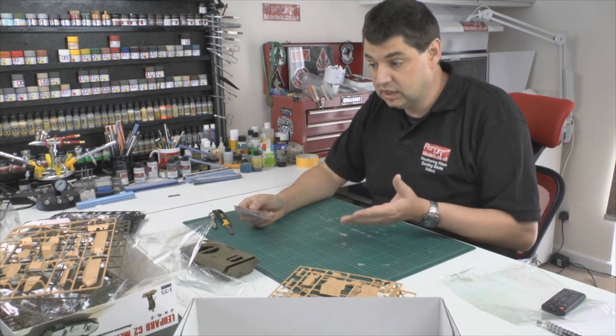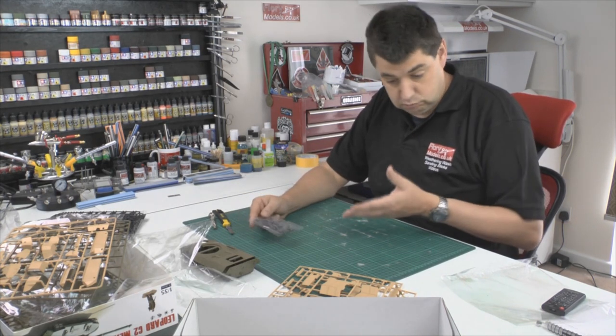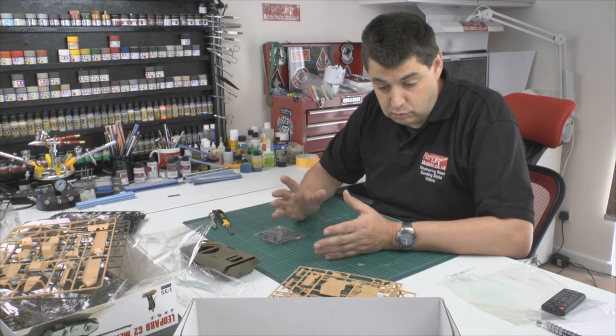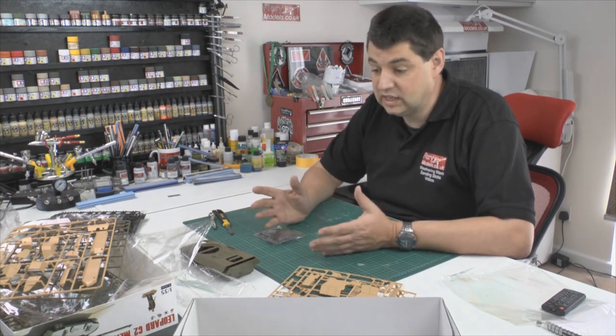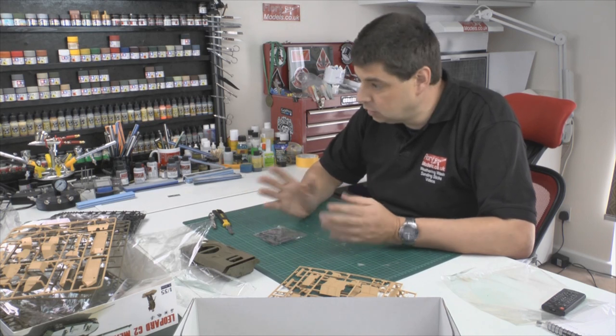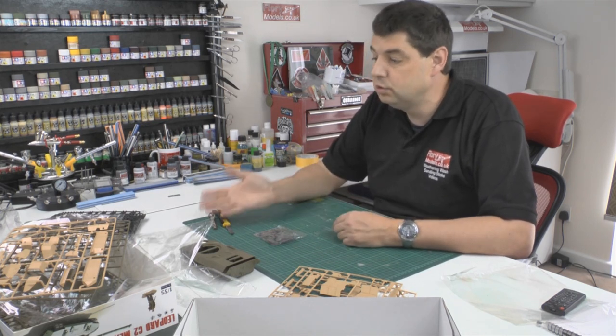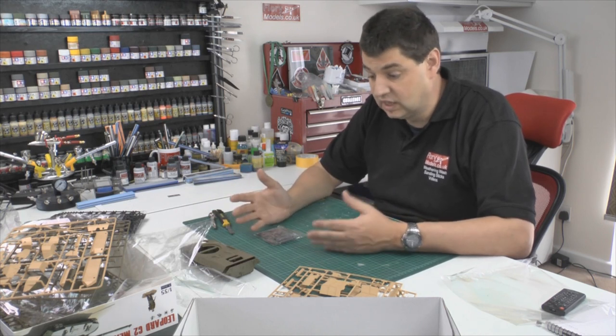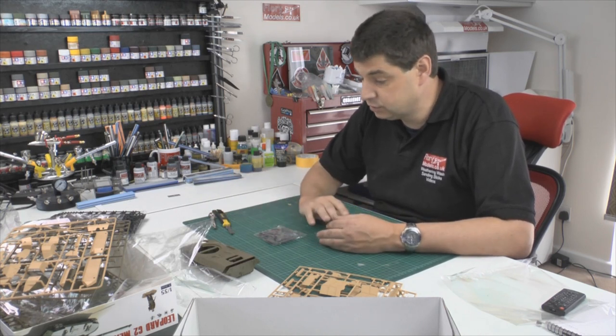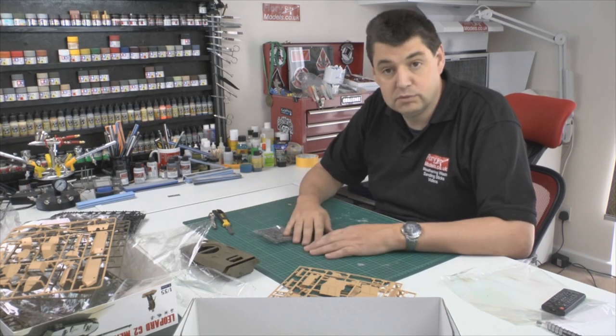First time looking at this, my overall impressions are very nice, very clean, very sharp kit. It's the Canadian Leopard, so it's quite nice to see it in those markings. Beautifully printed, beautifully presented — nice to see everything in separate bags, a decent quality box, and everything else. I can only give this a total thumbs up.